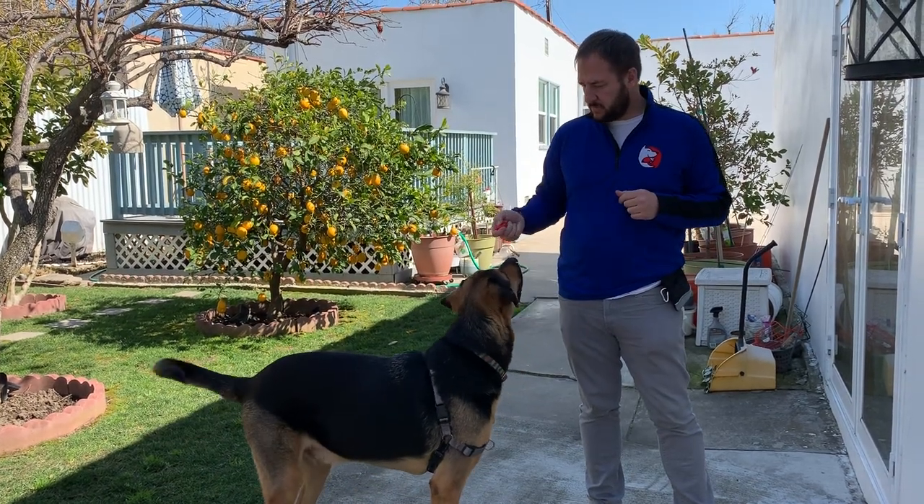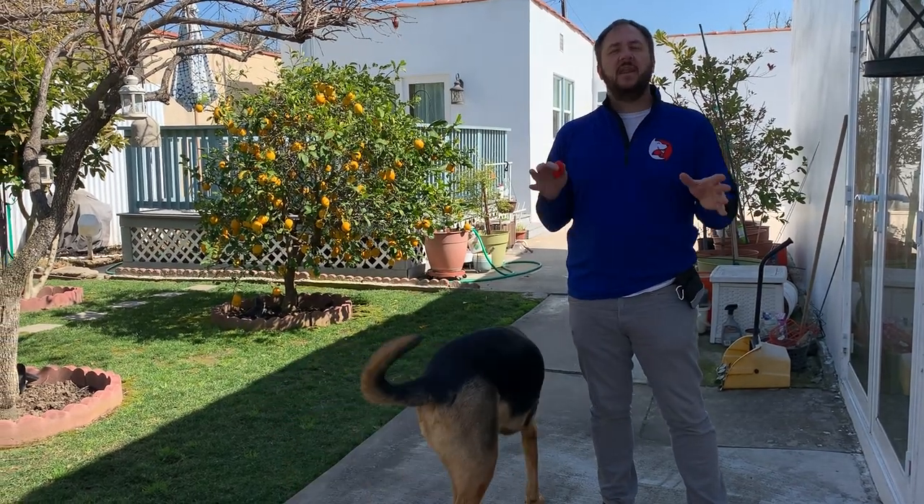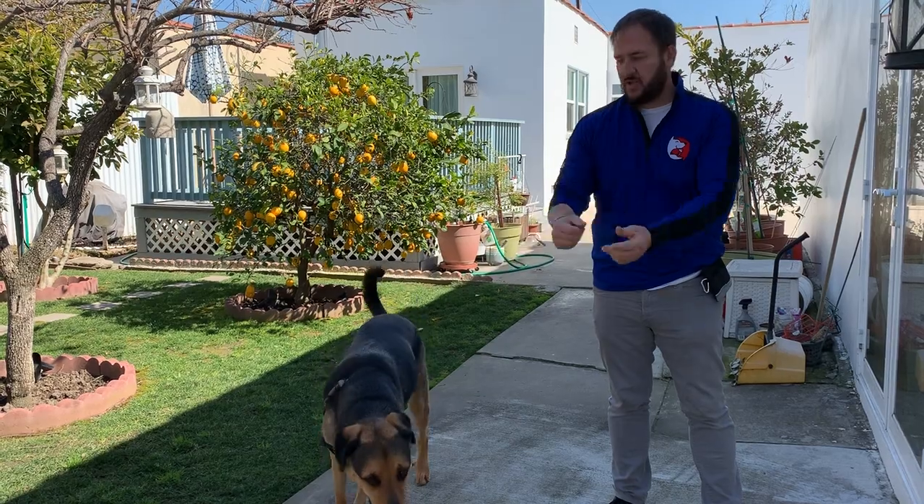One thing to remember: the clicker is not a remote control. It simply indicates that you just did exactly what I wanted, and then a reward is coming as soon as I can get it to you.